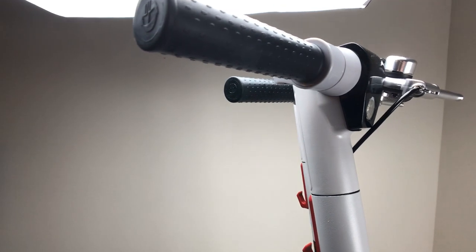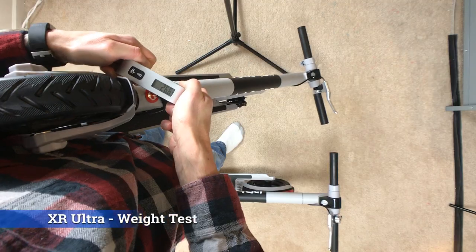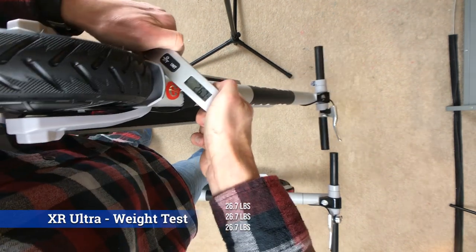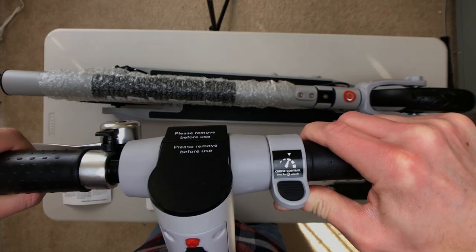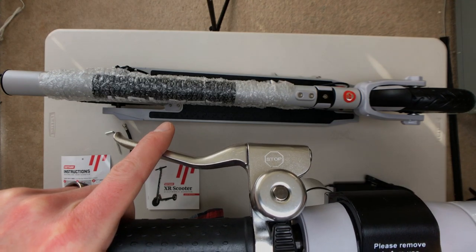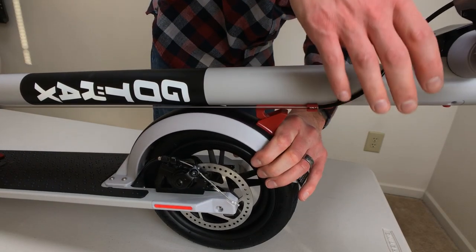These new GoTrax scooter models have a very nice cosmetic improvement. The previous gen were just a flat black look, kind of plain. The new color scheme is more modern and clean looking. They have a company branding label on the neck similar to that of the bird scooters seen in many big cities. They also have an added warning sticker on the throttle for the automatic cruise control as well as a laser etched stop sign warning on the brake handle.